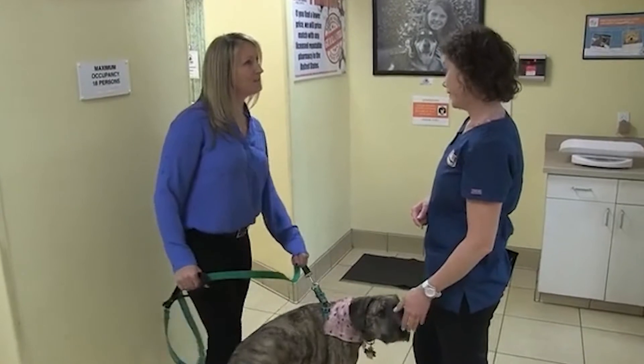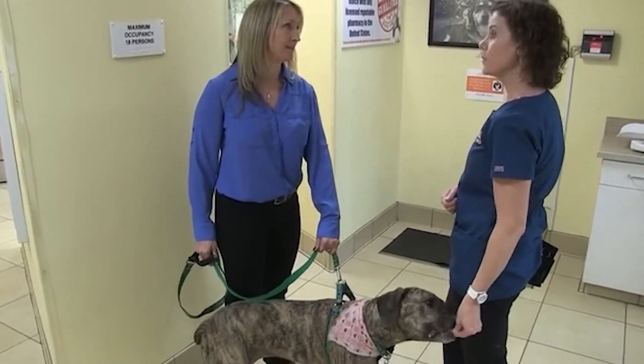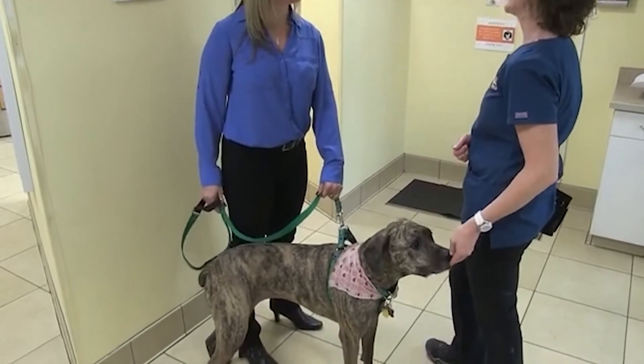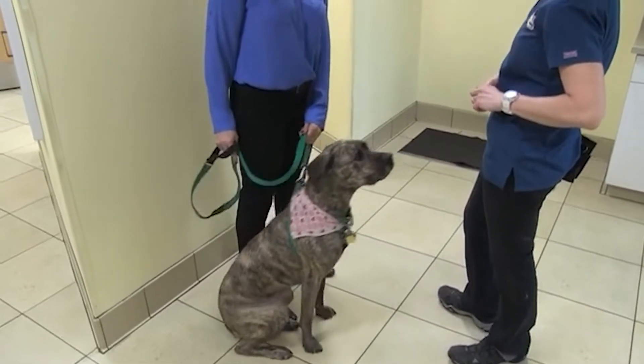One of the easiest ways to get weight on a dog — because this can be a challenge — is to actually use our body language. So if we are moving in the direction that we want the dog to go, they often follow us. We're going to use some treats too.